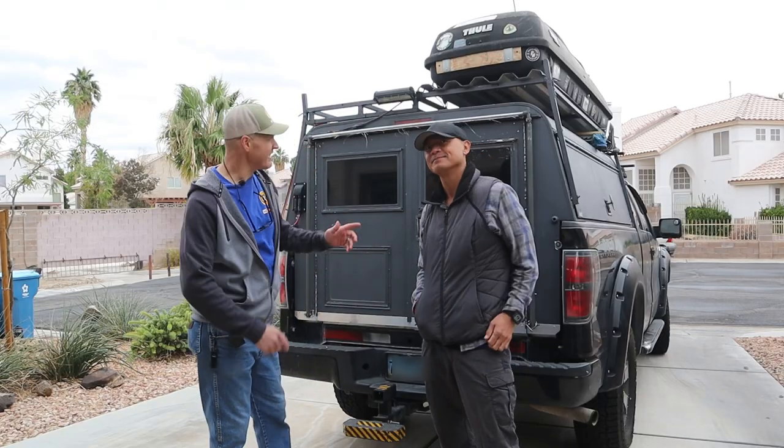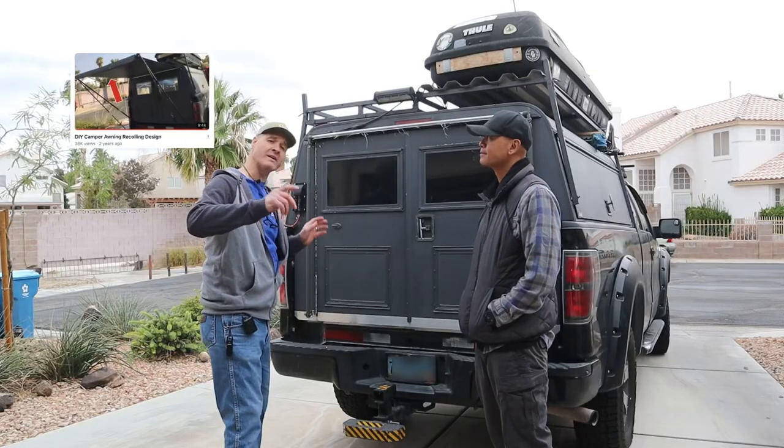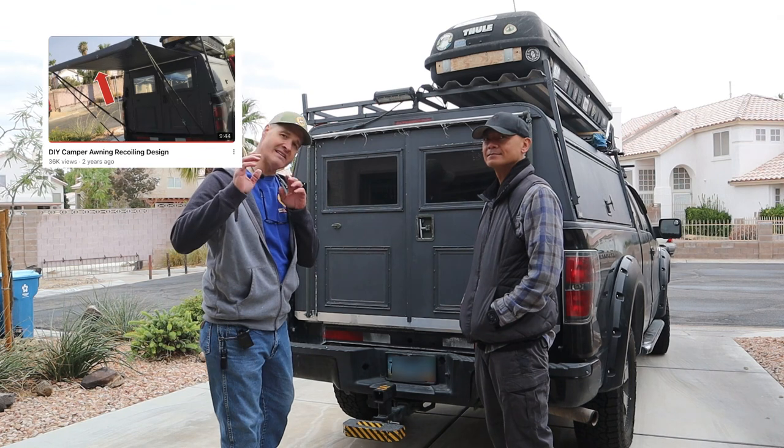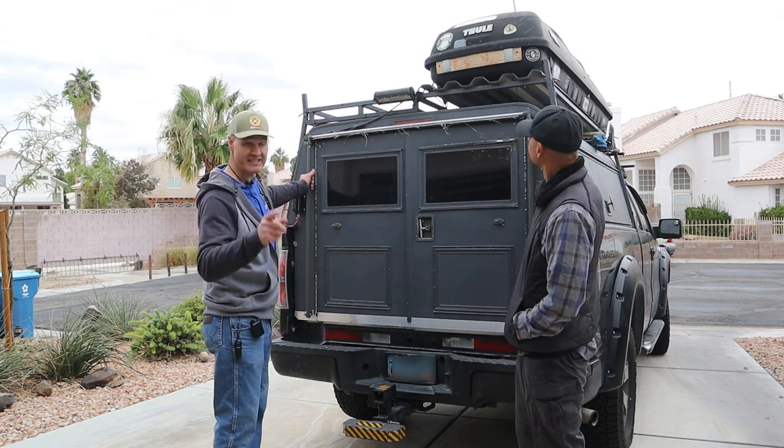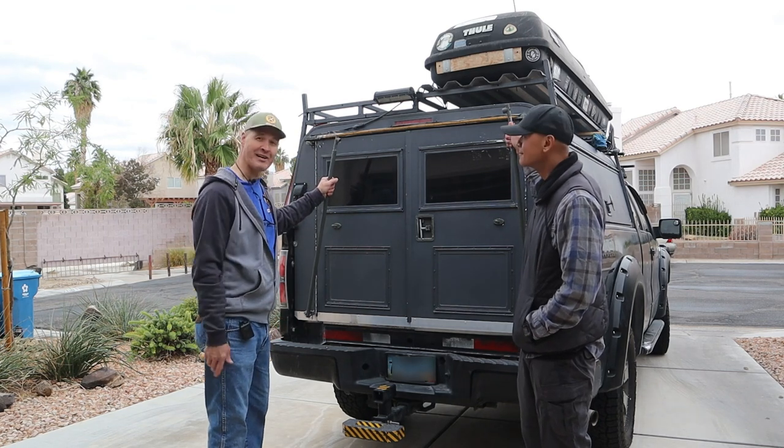This is my buddy Tony's rig. We built his first awning two years ago — I'll put a link to that video at the end of today's video. That awning has since failed, so today we're going to fix that.